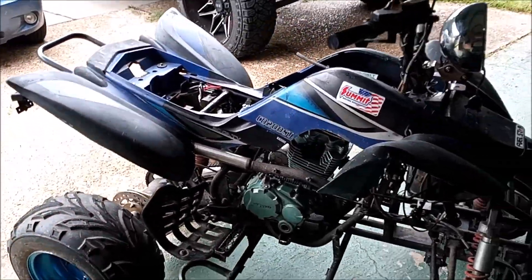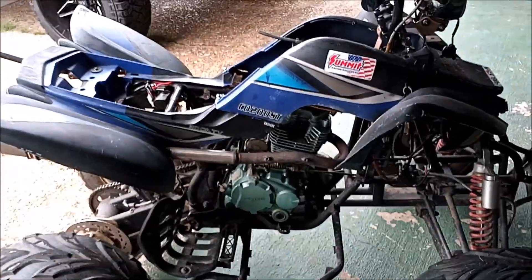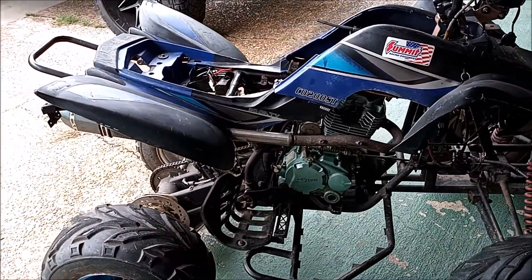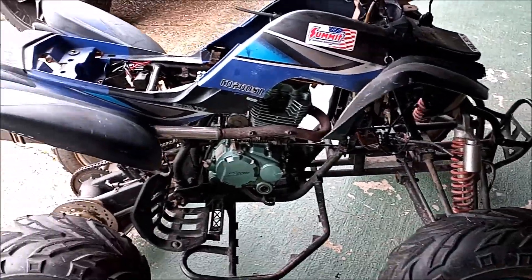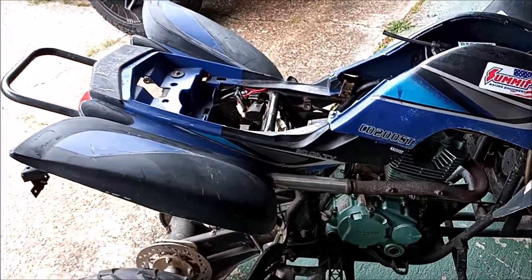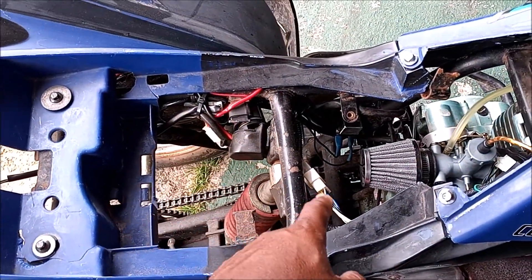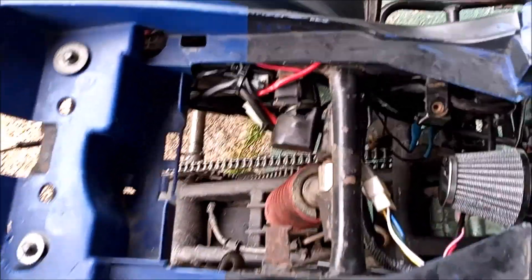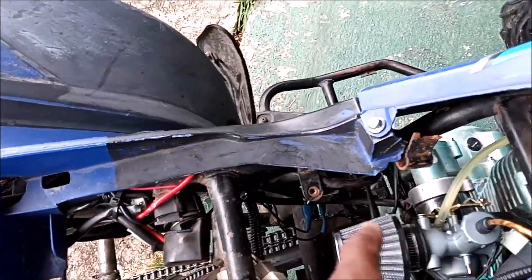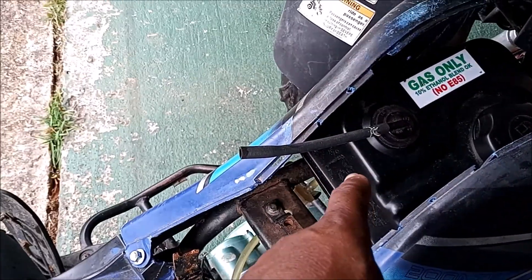It's an older ATV so it doesn't crank up on the first try like it should, because I haven't really tuned it like it's supposed to be on the carburetor. But let me give y'all a close look at the wiring — I got all new wiring; before it was all over the place. The only other thing is I needed a new gas tank.